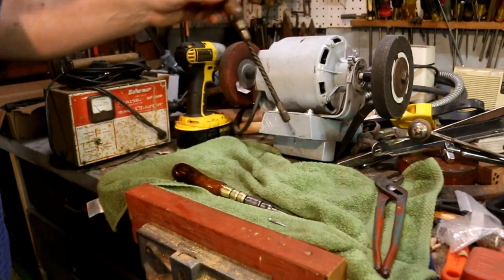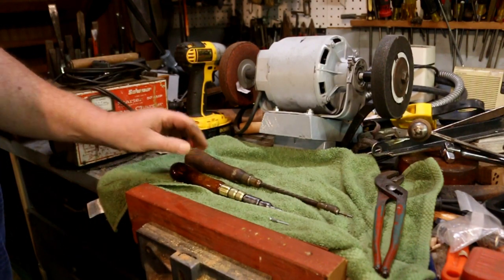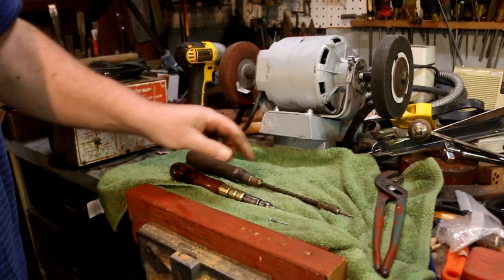So these two Goodell Pratt tools are actually a good pair — drill pilot holes and drive screws.